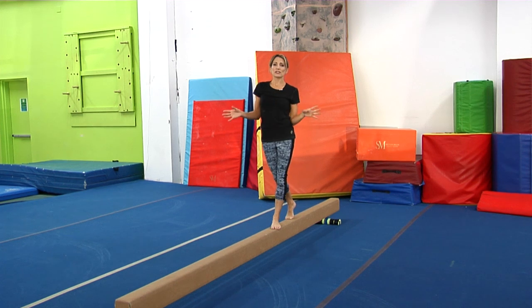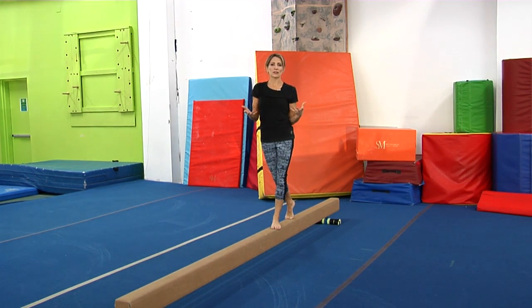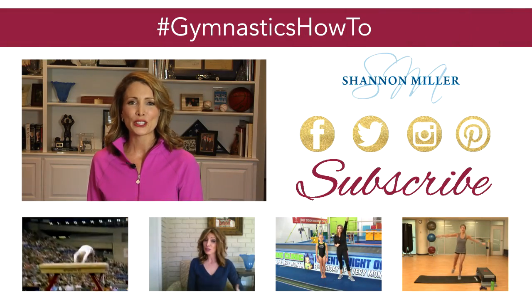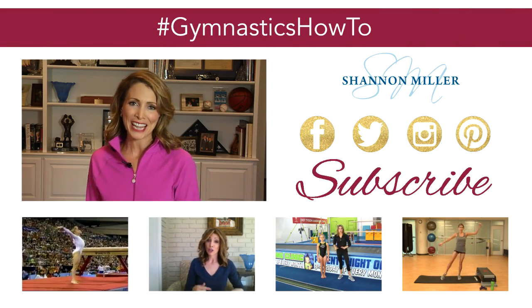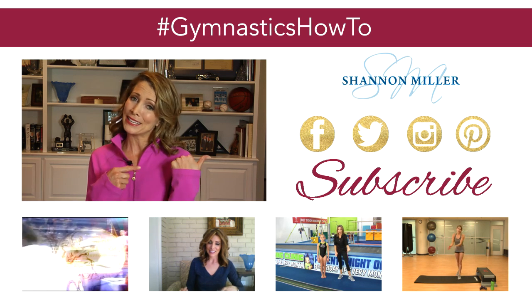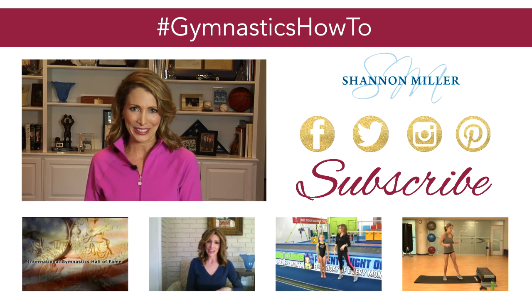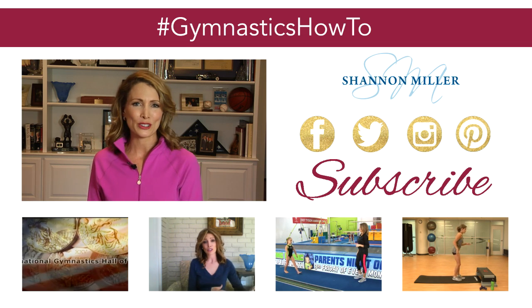These are great drills to work every single day. Do these — maybe five or ten of them — before you start on your beam workout. Thanks so much for tuning in today. For even more gymnastics how-to videos, make sure you hit subscribe. And if you want to keep up with everything Shannon Miller, make sure to follow me on all my social media channels.